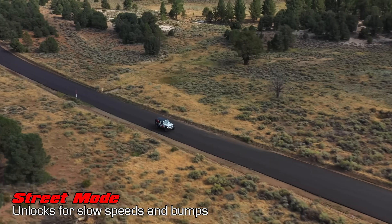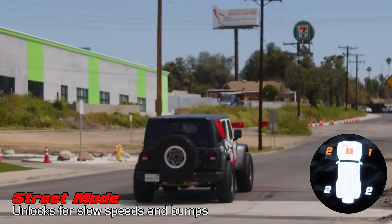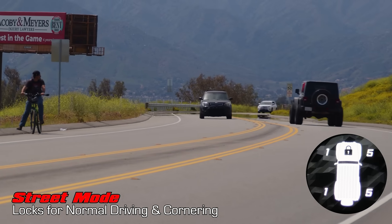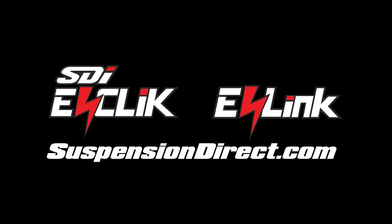In Street mode, the E-Link unlocks for slow driving conditions like speed bumps, but stays locked for normal driving for ultimate stability and on-road performance. Learn more by visiting SuspensionDirect.com.